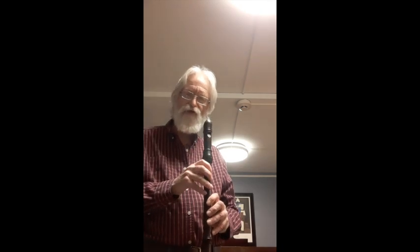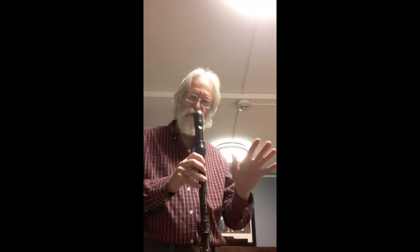Okay, so I started playing this recorder around 7:30. Now it's 8 o'clock. And I haven't blown out or changed the windway at all. Just kept playing.